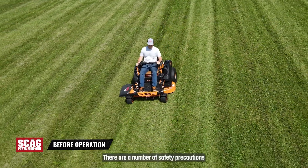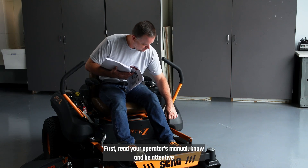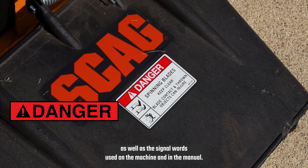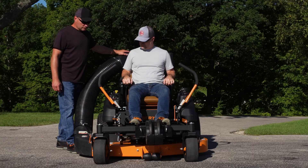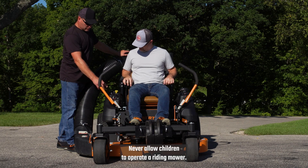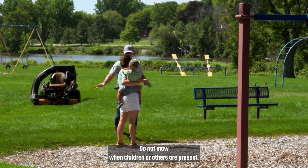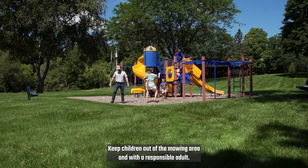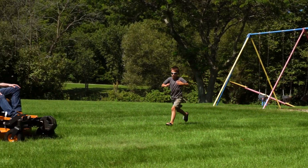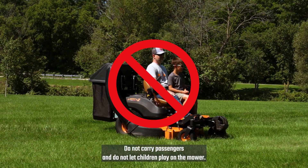There are a number of safety precautions you need to know before beginning operation of the mower. First, read your operator's manual. Know and be attentive to the attention symbol that alerts you to important safety considerations, as well as the signal words used on the machine and in the manual. Make sure every adult using the mower is properly trained and thoroughly familiar with all controls. Never allow children to operate a riding mower. Do not mow when children or others are present. Keep children out of the mowing area and with a responsible adult. Stay alert and turn off the mower if a child enters the area. Remember that a mower is not a toy.